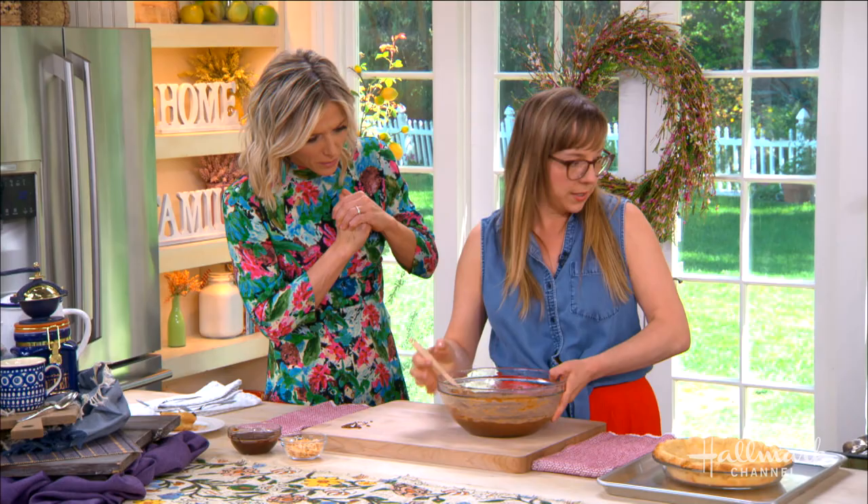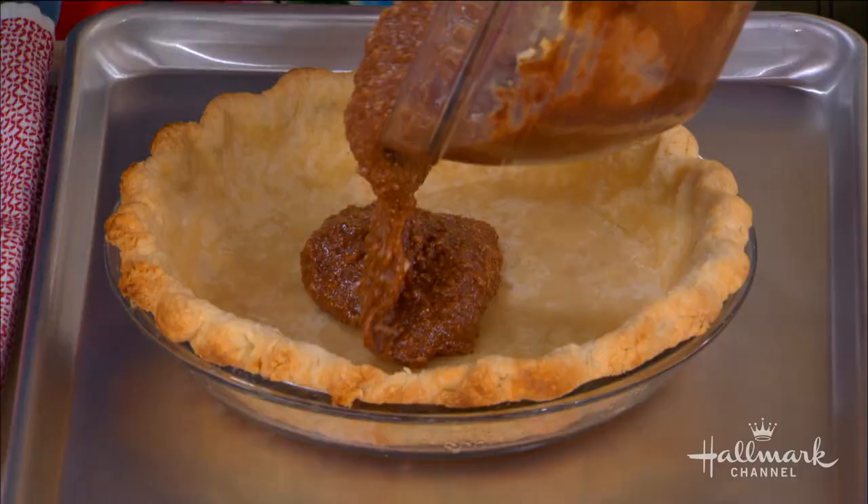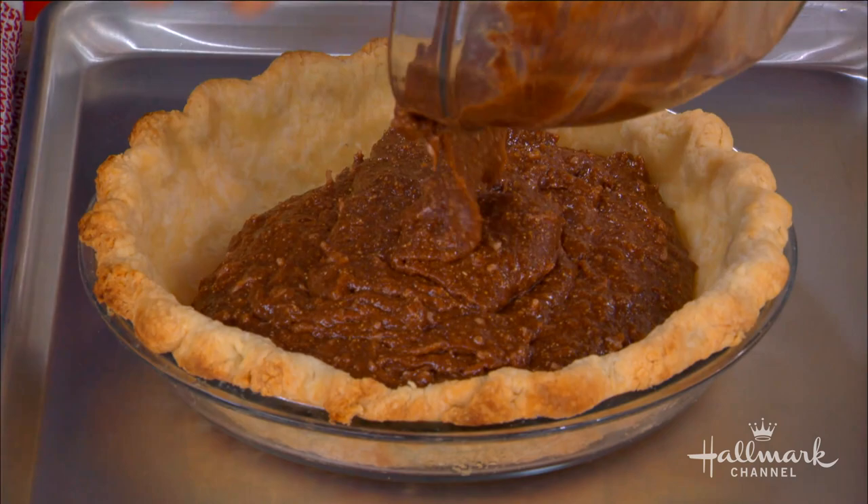So now I'm going to pour this into the crust. There we go — I don't want anyone to think this is a two-person job, there's just a lot of batter here. Look how beautiful that is. We're going to completely fill this beautiful crust.